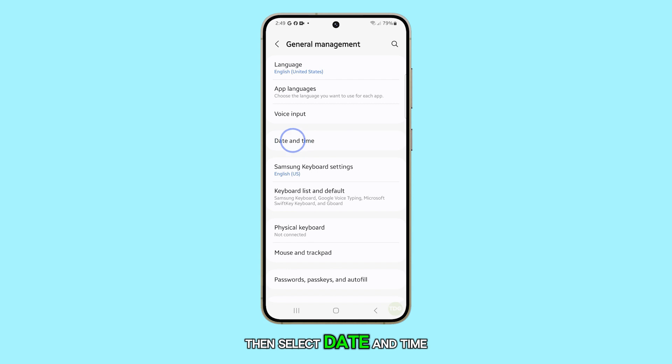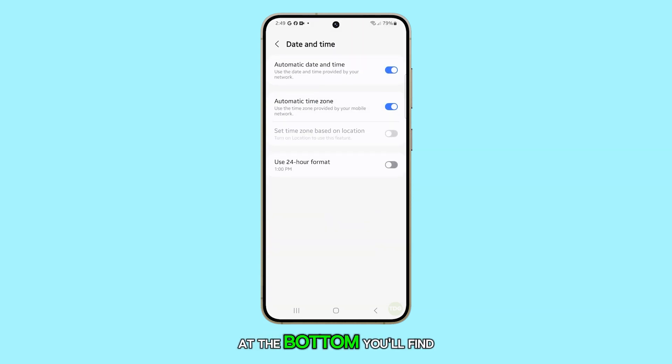Then select Date and Time. At the bottom, you'll find Use 24-hour Format. Toggle it on for military time or off for a.m./p.m., and that's all there is to it.